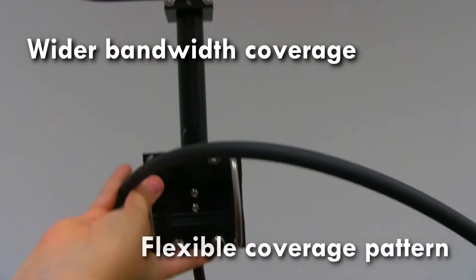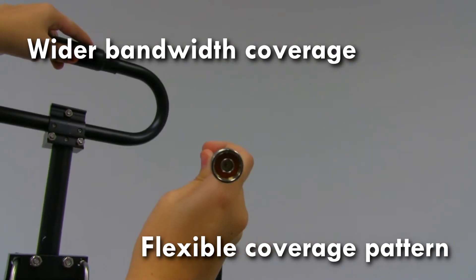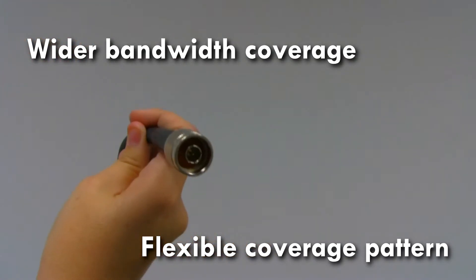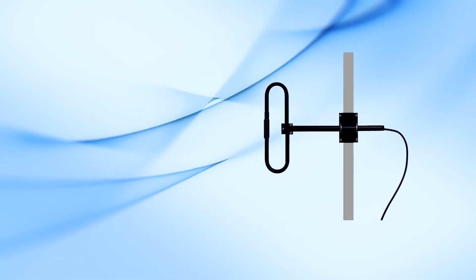When stacked or mounted on a mast, multiple dipoles can provide almost any pattern of coverage. The EDX series provides the most flexibility for the antenna system designer.